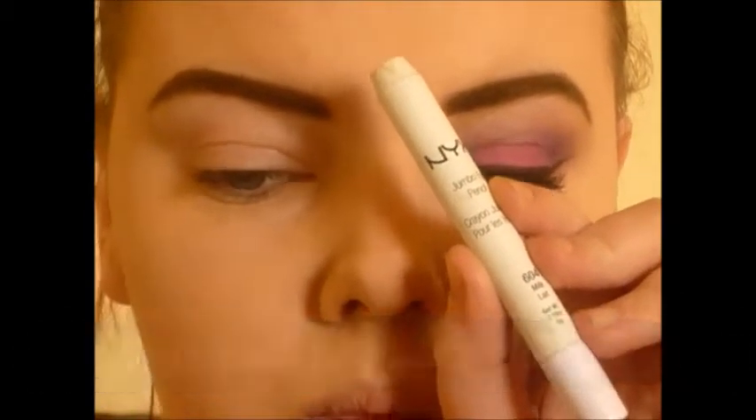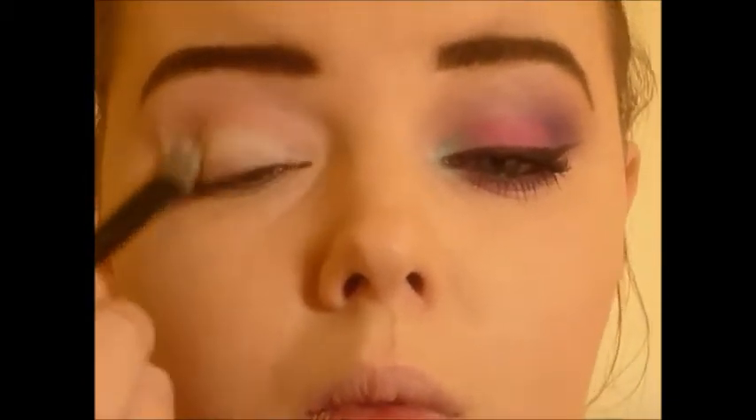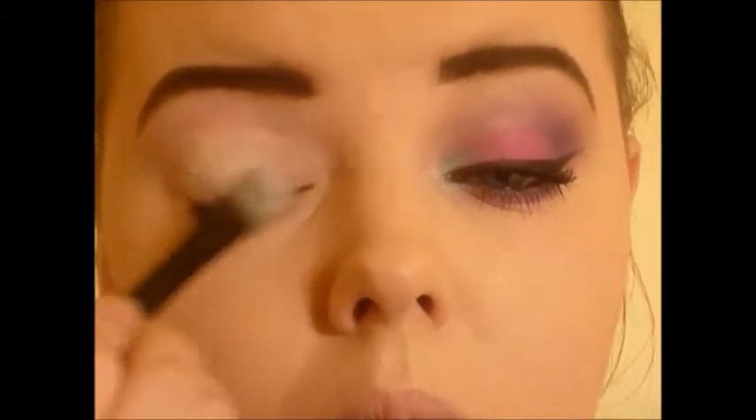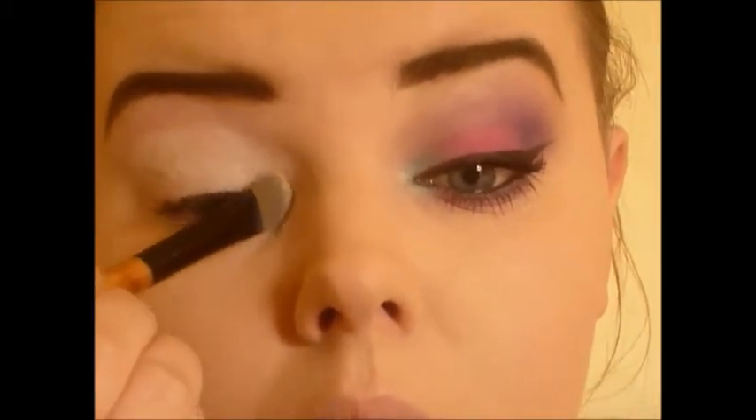Hey guys, welcome back to another 10 looks one palette. I'm gonna start off this look with the NYX jumbo eye pencil in milk and I'm just gonna apply that all over my eyes. I'm applying this with a concealer brush and then I'm going to blend it in with my fingertips afterwards.